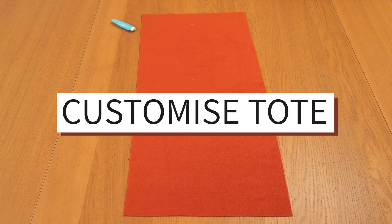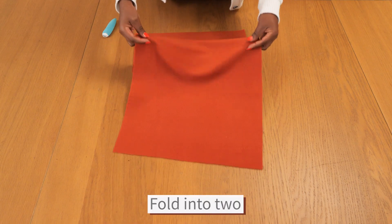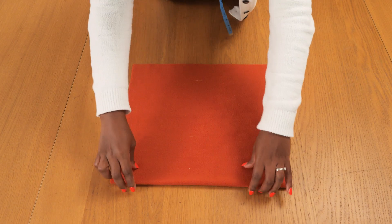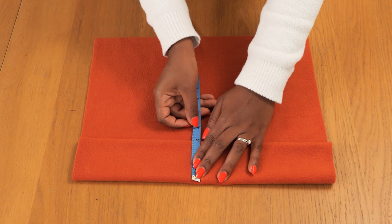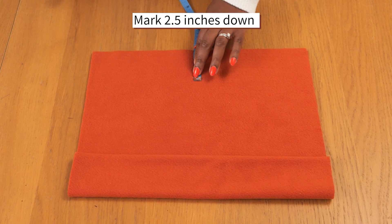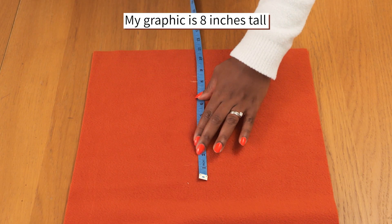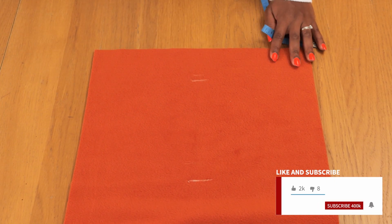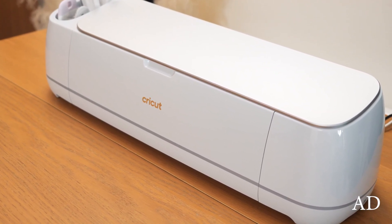Moving on to the next stage, I'm going to customize the front side of the bag first before stitching it all together. I'm folding it in half and then folding in the base by about 2.5 inches — this guides me on how wide my graphic can be. I'm marking 2.5 inches below the top edge with chalk. I want my design to be about 8 inches tall so it sits nicely on the front of the bag, not too big and not too small.